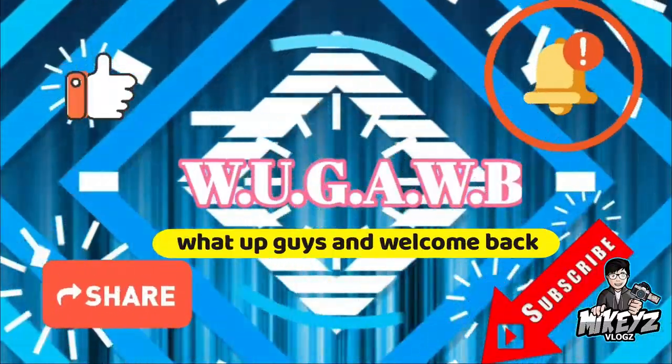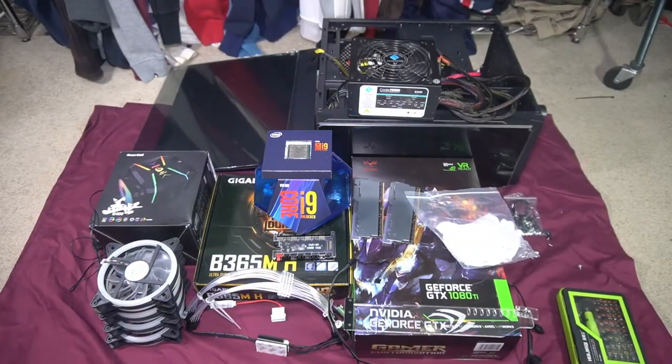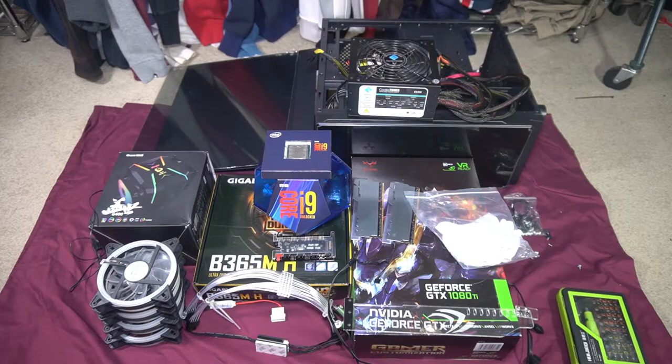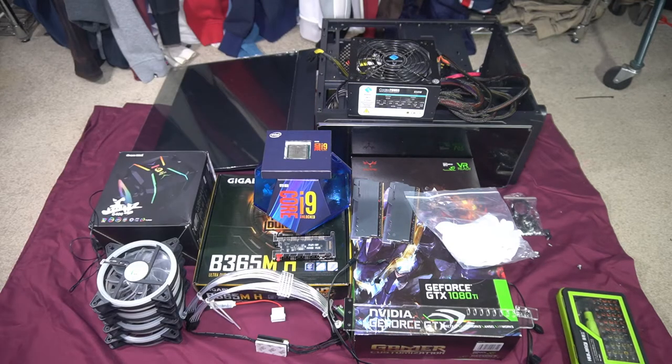In this video I'm going to be building my temporary PC. I say temporary because all these parts were supposed to go into my Z390 MSI motherboard, but because I've been having trouble with that motherboard — factory issues and warranty claims, having to send it back twice — I've decided to get a temporary motherboard so I can still use all this awesome hardware while I wait.